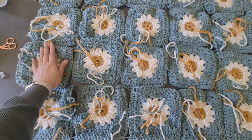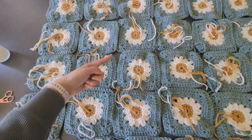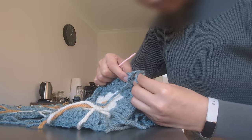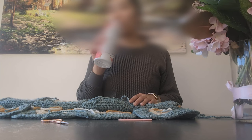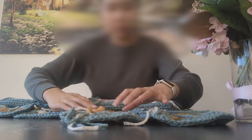I will continue to do this across all horizontal and vertical joints. It actually took quite a bit of time, so I did this over a few sessions. This part felt quite exciting because the blanket was finally taking shape and looking close to completion.